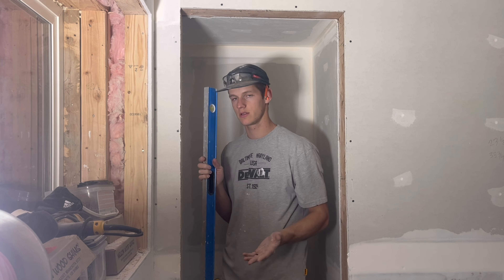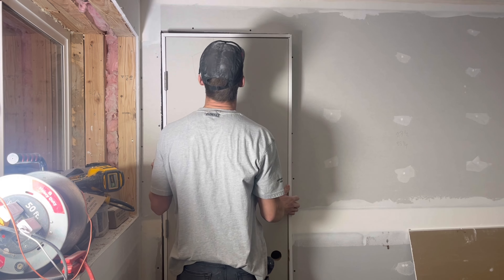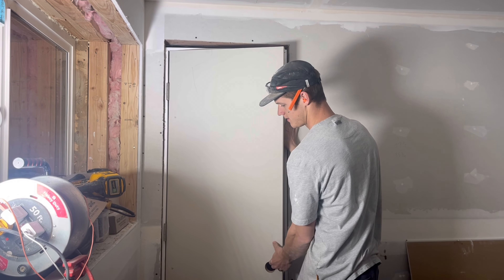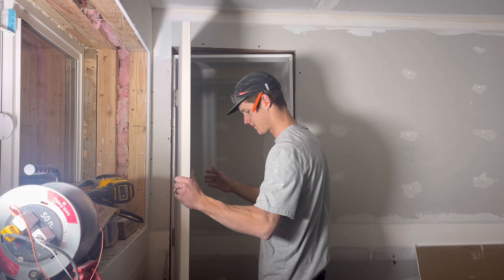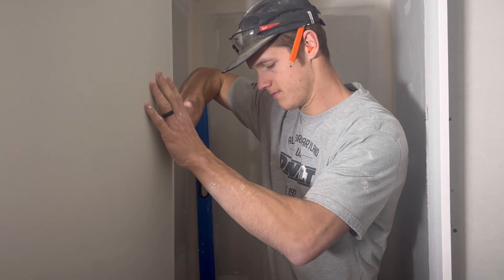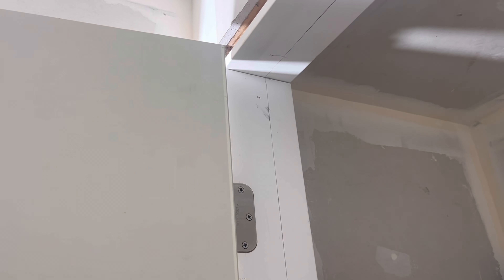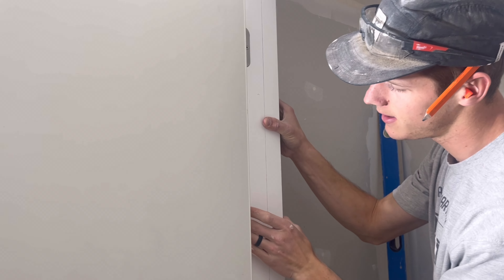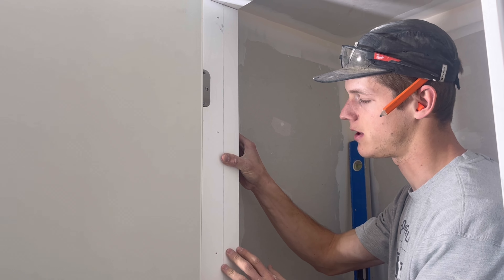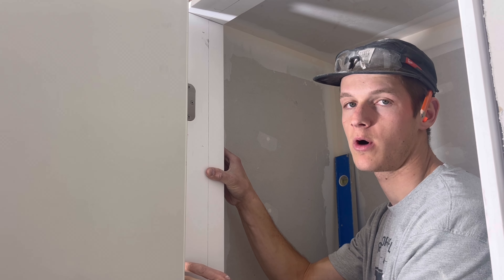We got our door — let's see if it fits. Like a glove. If you notice the jam size, this is a four and nine-sixteenths. It fits a two-by-four with a layer of sheetrock on either side. If it was a two-by-six wall, it would be a six and nine-sixteenths. So you want to make sure you know the size of the wall that you're working with.